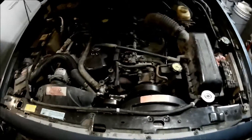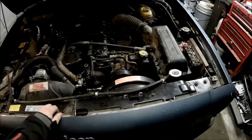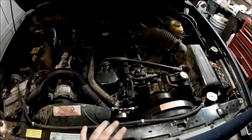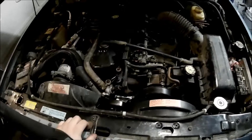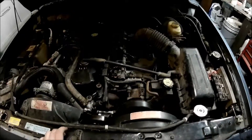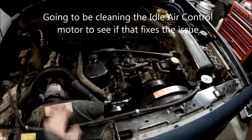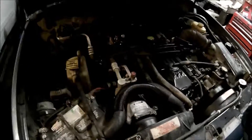We got a new throttle position sensor but that unfortunately didn't fix the problem. It fixed it for a little bit, but then when I started it up again after I unhooked the battery and hooked it back up, it started revving up again. It revved up to like 3,000 RPM just randomly, but I'm going to do some research and see what it is and probably take it to AutoZone to check it out.